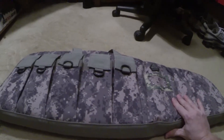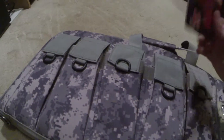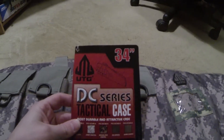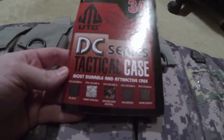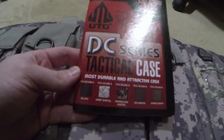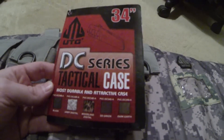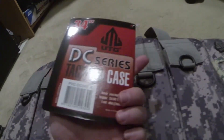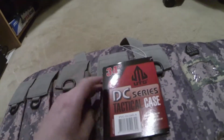That'll lay out flat over time. Let me show y'all the tag — everybody likes to see tags. It says 'most durable and attractive case' and it shows the different colors they have it in: black, army digital, woodland digital, OD green, and dark earth. Same info on the back.